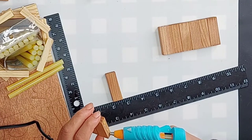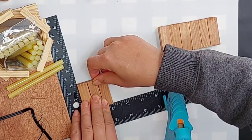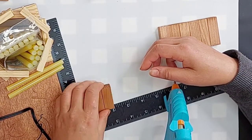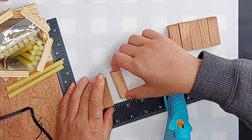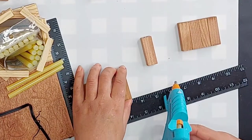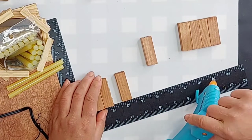I'm using the tall Kleenex box, so I'm using nine blocks per row and three rows tall — it's a lot of blocks but it looks great in the end. I'm literally trying to figure out which blocks I like best, because these tumbling tower blocks are not all perfectly square and even.